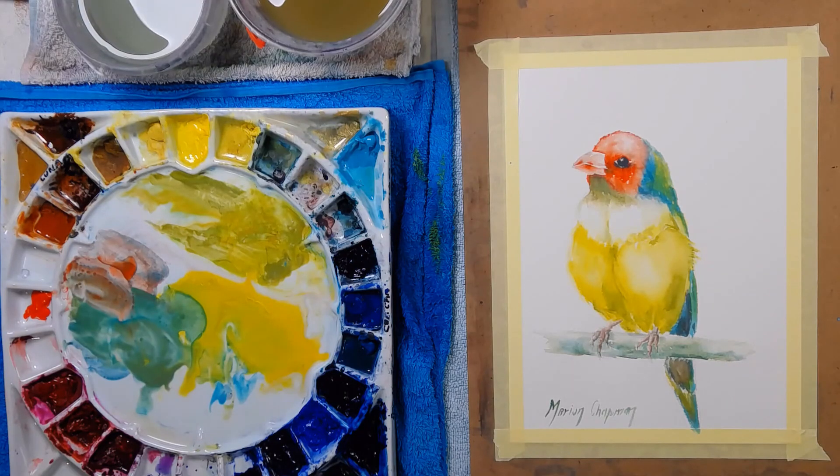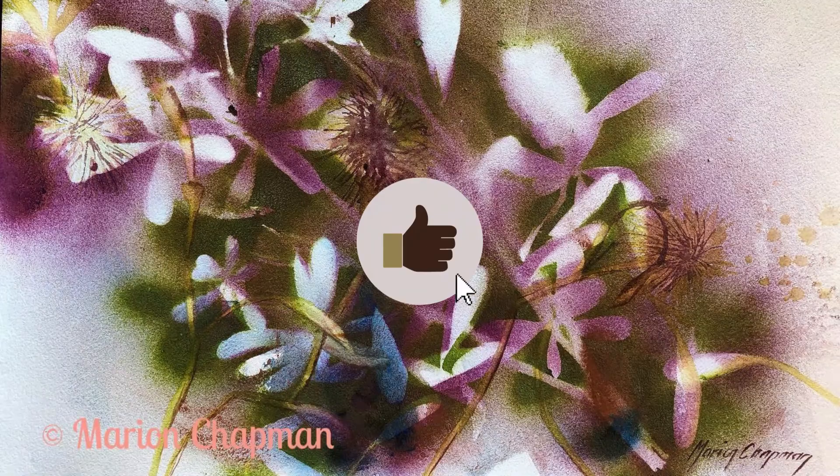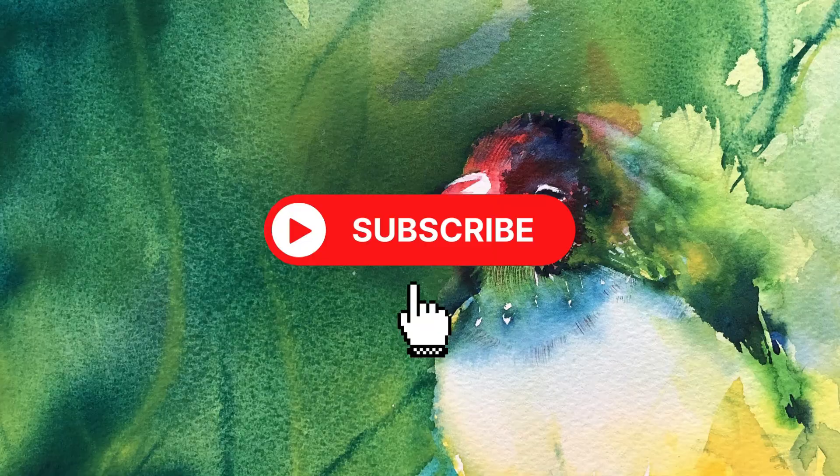Thanks so much for watching. If you got anything out of the video, please give me a thumbs up — I really appreciate it. Thanks.